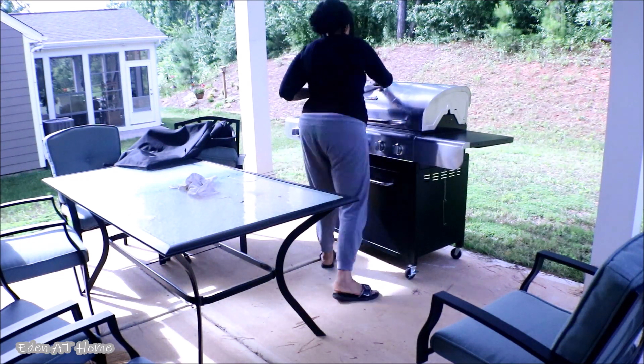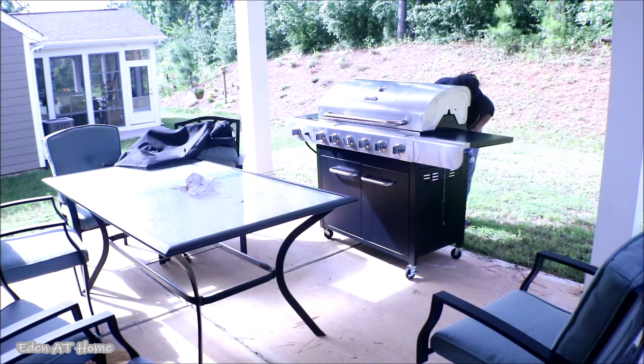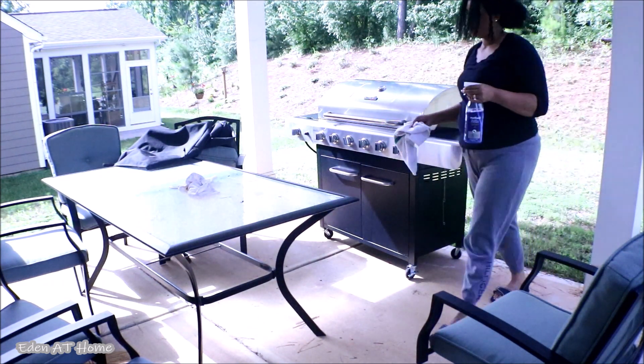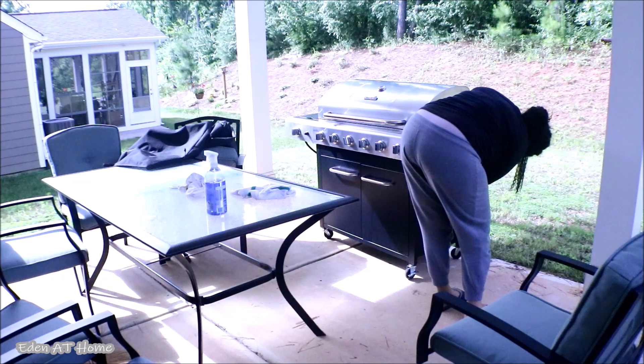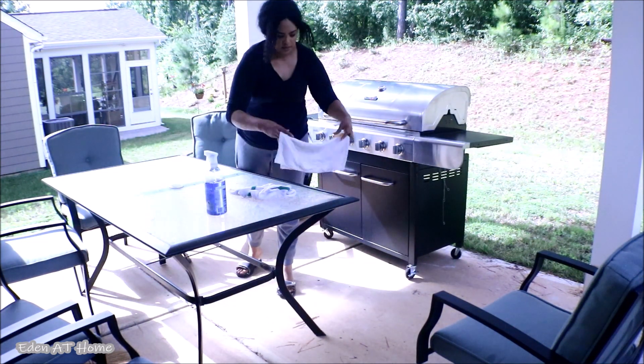I haven't used the grill for a year now. We've been so busy so we didn't get to enjoy it. I needed to clean it inside and out very well.